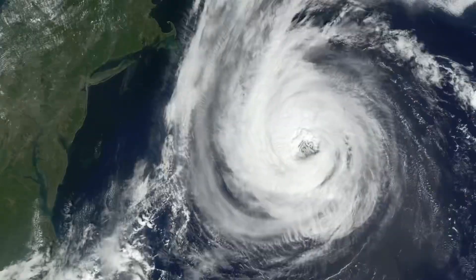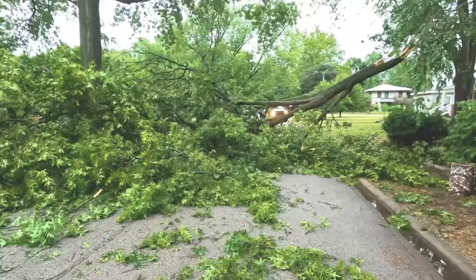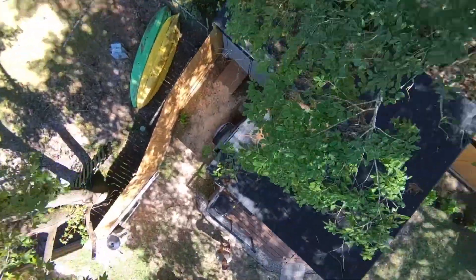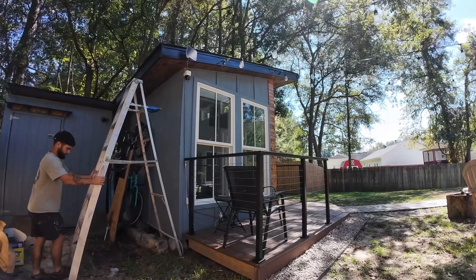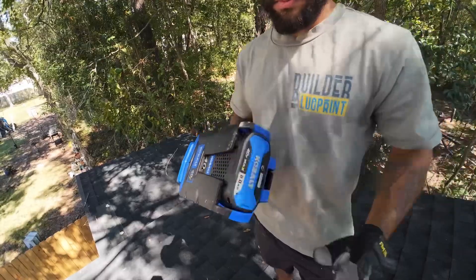A massive hurricane ripped through the Carolinas, destroying a lot. We had some trees fall and lost power for a few days, which made us realize we need to be a little more self-sufficient by installing an off-grid solar system and making some drains to help reroute water. After figuring out the permitting process, we decided to install the solar panels on the gym that we built in a previous video.